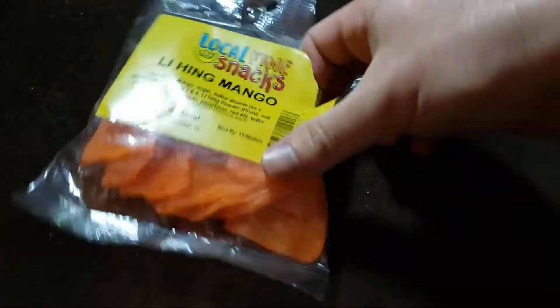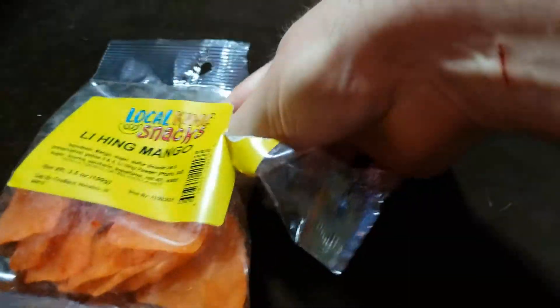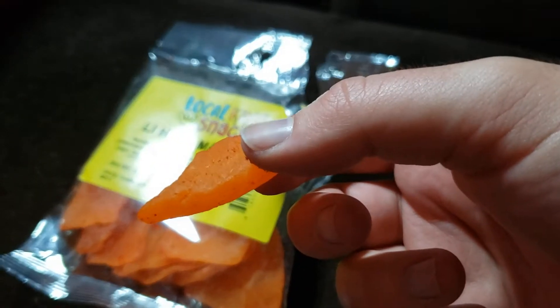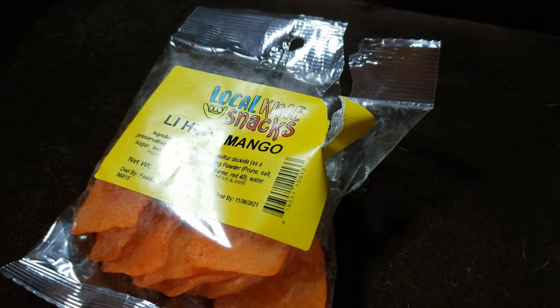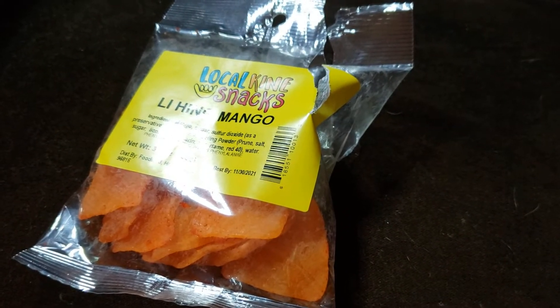Oh jeez. This is right. There we go. So it's this mango, and then you can see those crystals on there. That's a nice bitter sweetness to it.